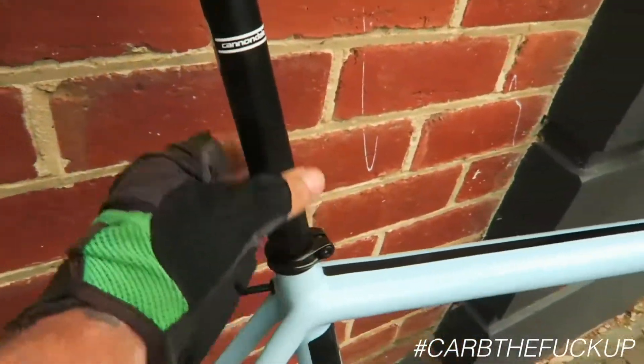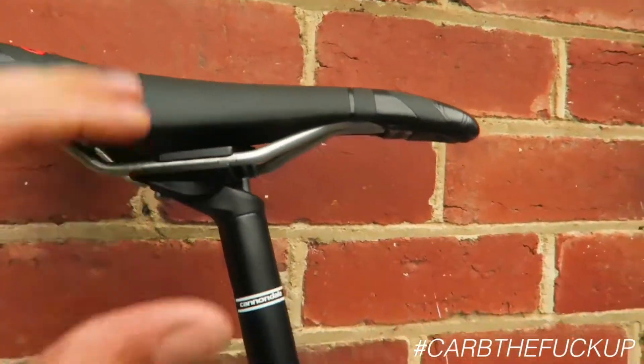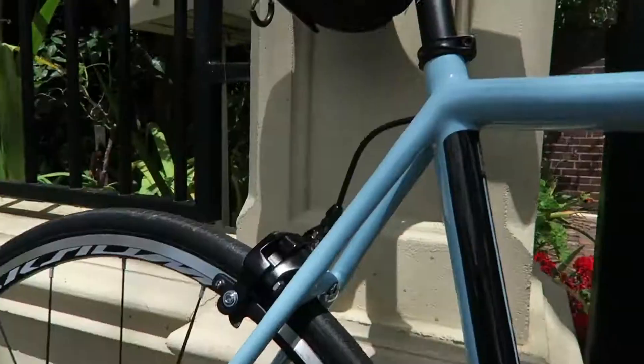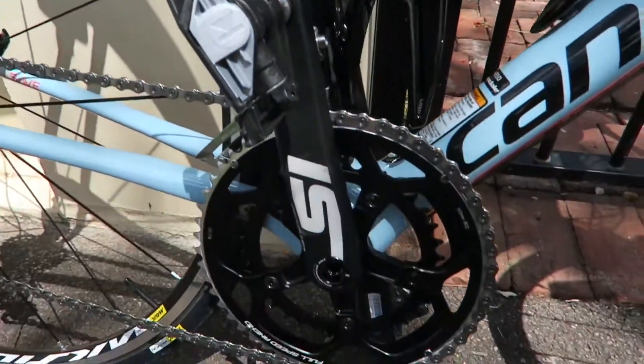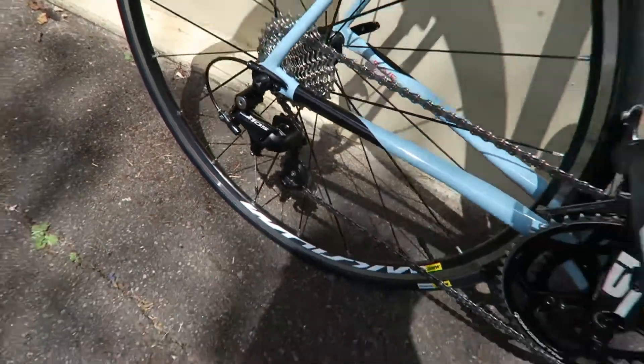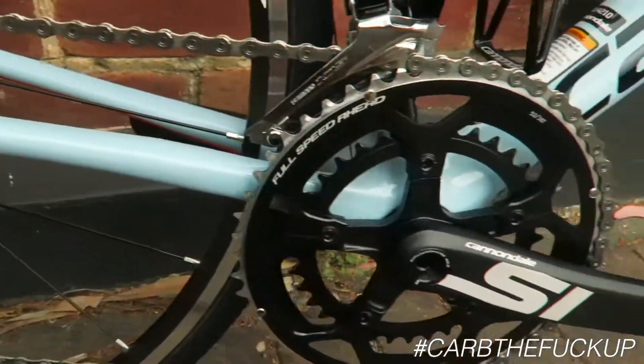Seatpost is 25.4 — it's long to give it some flex, a bit of comfort there. The saddle has a nice straight shape. Saddle is personal preference; there's no right or wrong saddle, it's just whatever works for you. Running a 28 in the back — I prefer a 32 or bigger, but that's personal preference depending on where you live.